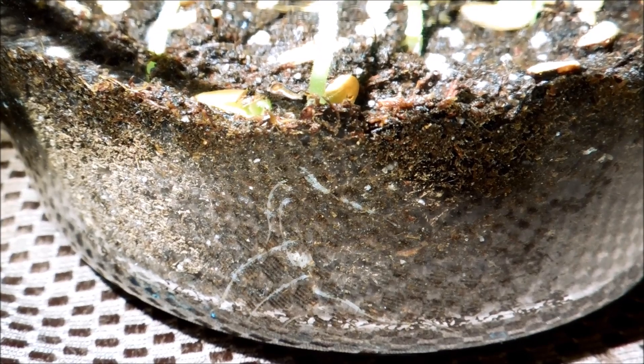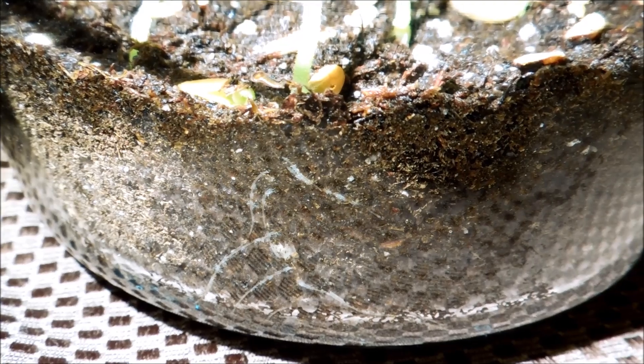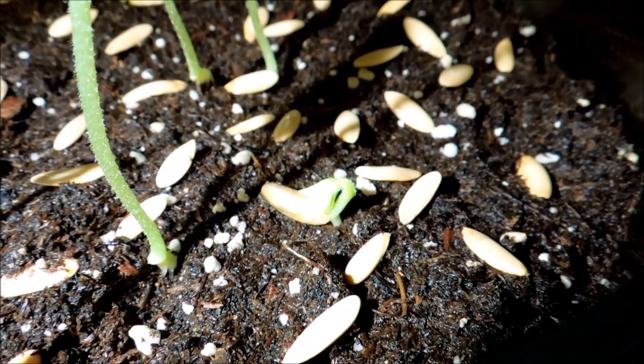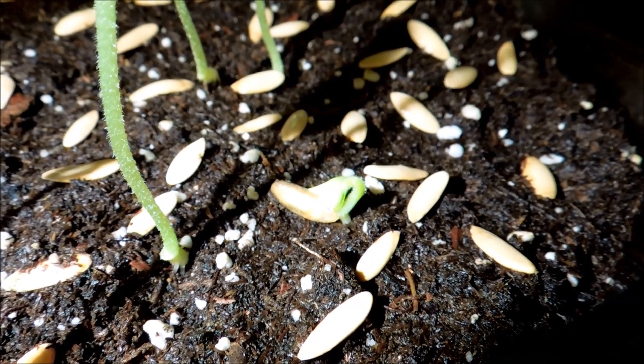Now that I've sprayed the isopropanol, there's that alcohol family smell which should go away pretty quickly. There are some seed husks that are still kind of moldy looking. Looking at that plant in particular, you can't really see it well with all the glare. I'll have to deal with all of these later.